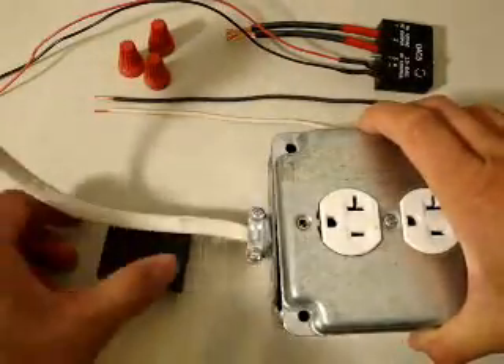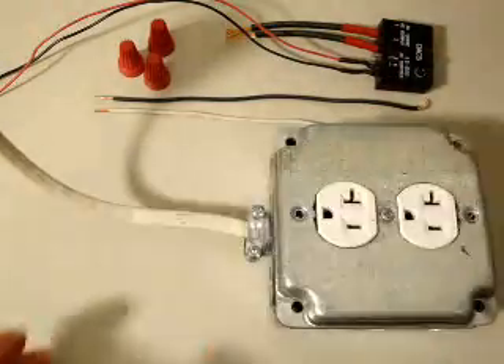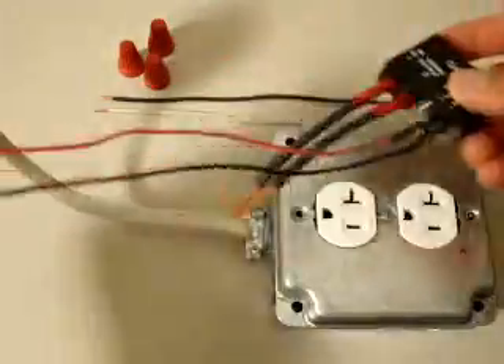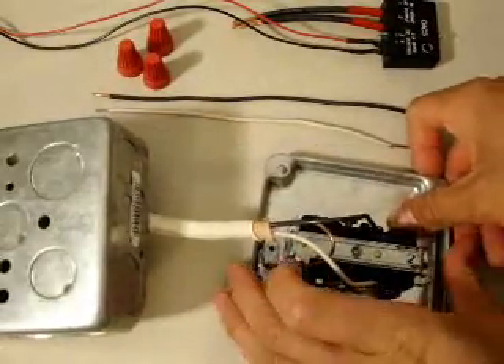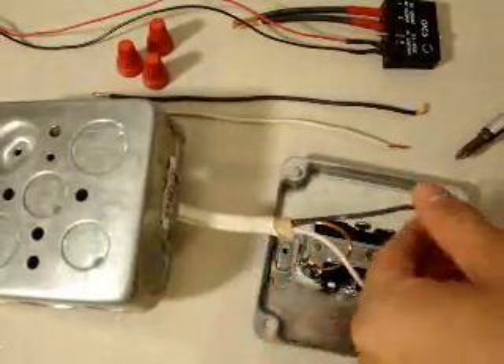In this next part of the video, we're going to show you how to connect a solid state relay up to this outlet box using the OAC5 relay. Here we have one with some leads soldered on for this demonstration. I'm just going to create a tap into the hot side of this outlet, which we're going to connect our relay to.